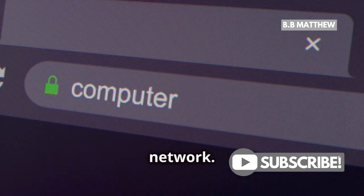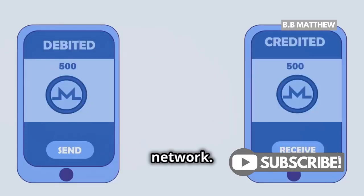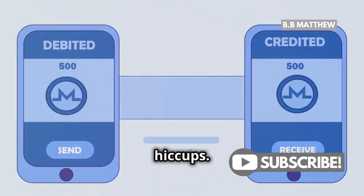Now, it's crucial to select the correct network. For XRP, you'll want to choose the XRP Ledger network. This ensures your transfer goes smoothly without any hiccups.